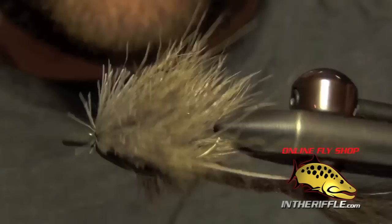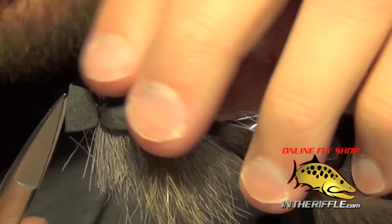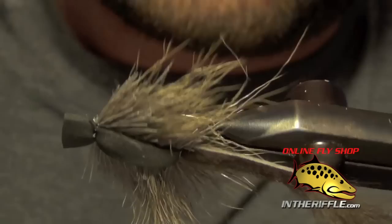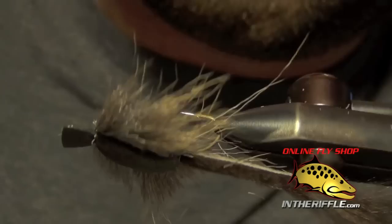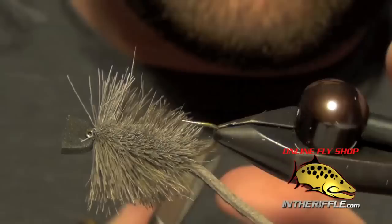Then I'll roughly splay out all the deer hair and pull it all to the side. I'm going to trim the bottom of this fly flush, very close to the shank of the hook, all the way back to basically where I tied in the tail. You can either leave it like that if you like a nice wide profile mouse, but what I actually like to do is just roughly taper it back — I like a nice little tapered body to it.